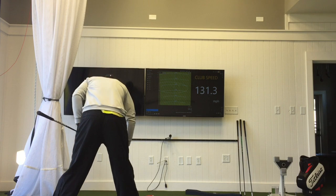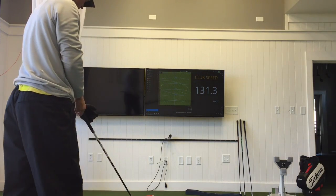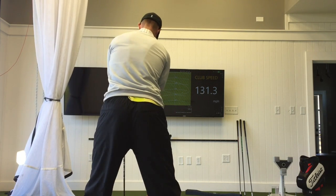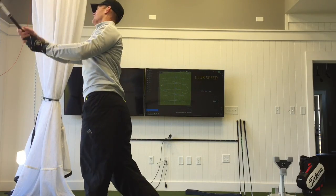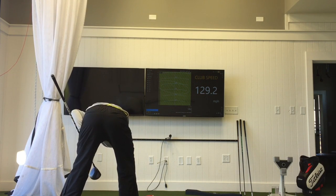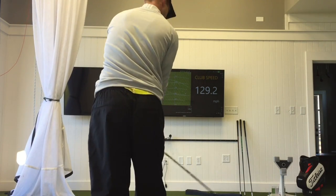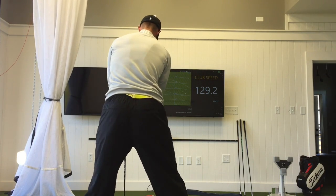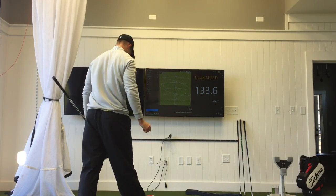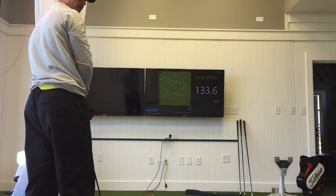Right out of the gate we've got a 131. I'm thinking we're going to see something a little bit faster. The swing radar is showing 138. Speed radar is at 139 — that's a good sign.